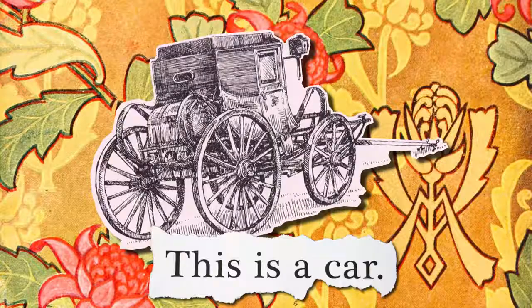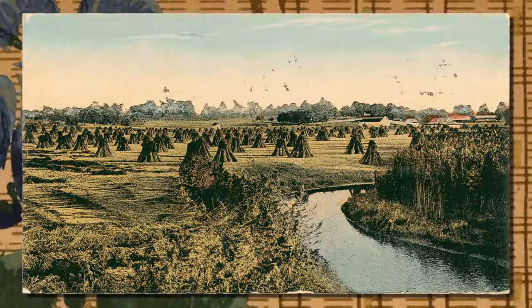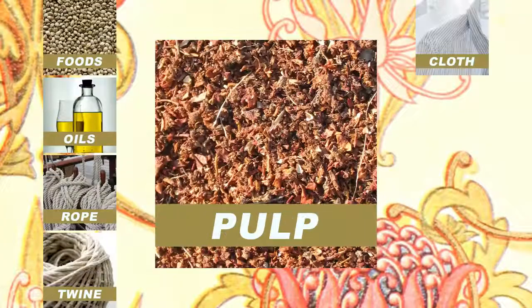Say it's the 1790s. This is a car. This is a Roomba. This is macaroni and cheese. And this is how much hemp was used in the United States each year. Why? Because it used to be used to make a ton of awesome stuff.